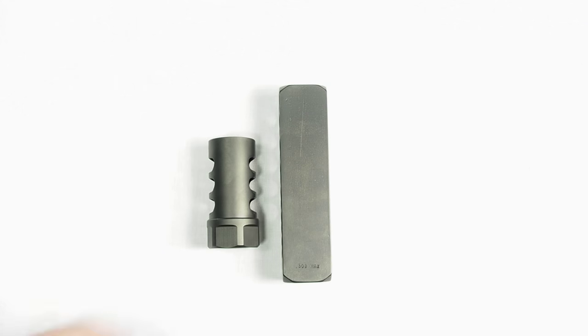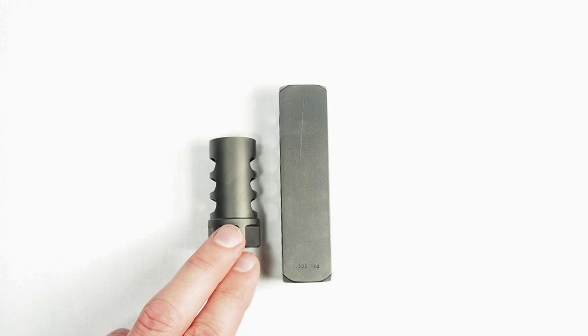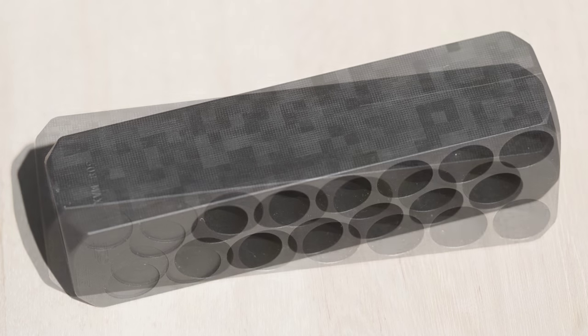Both of these brakes are currently coated with an aftermarket DLC. The LB originally came parkerized, and the Square Brake came with a very attractive pattern laser etched into it. However, that pattern needed to be removed during prep for the DLC coating.